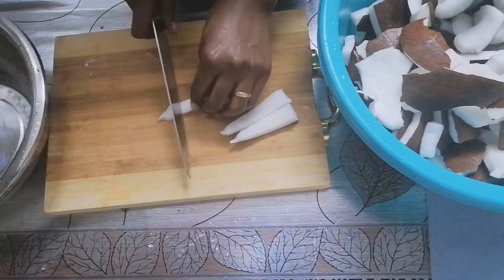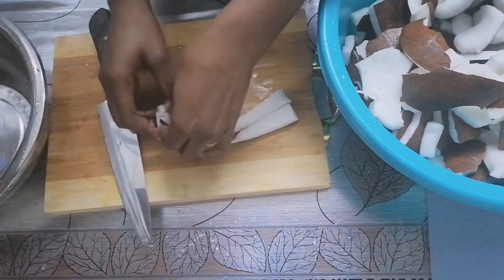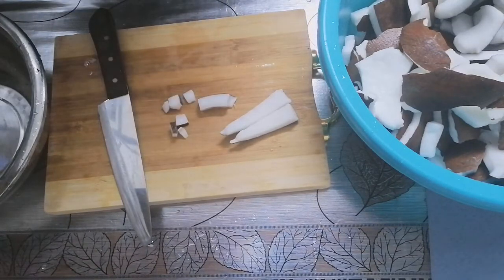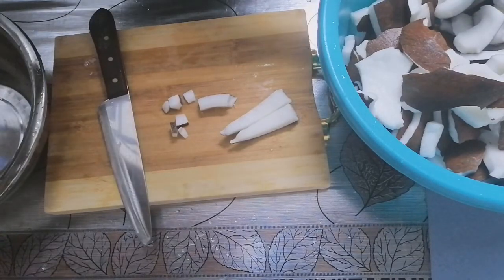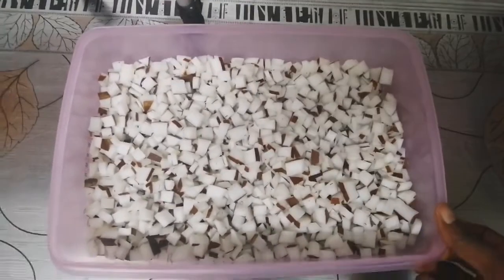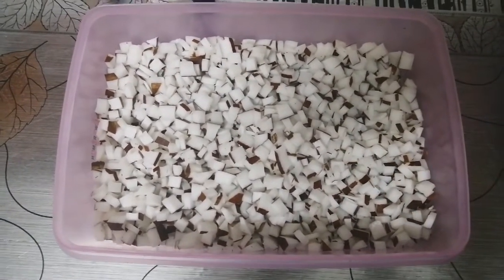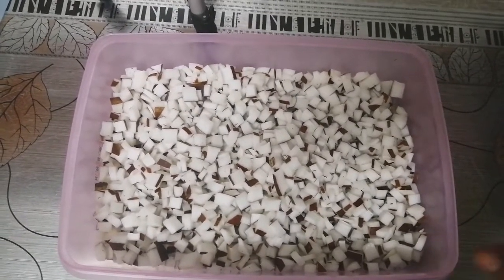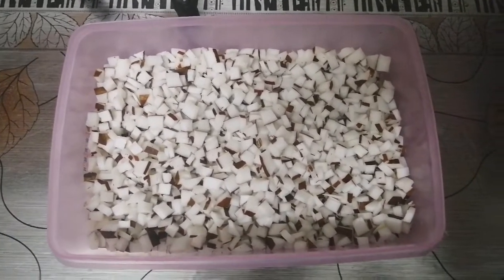If you haven't seen the video where I break my coconut and separate the flesh from the shell, the link will be in my description box below, or you can click on the card that will pop up right now. In this video I'm not going to show you how to break coconut — this is how it looks after I finish cutting it. Now I'm going to blend it with warm water.